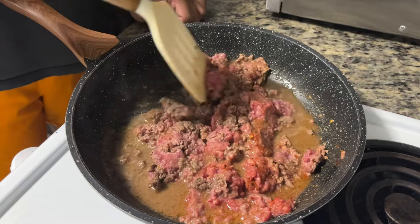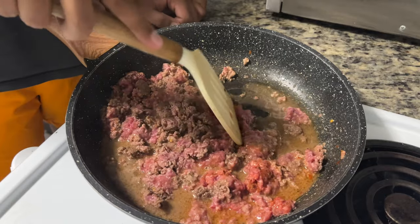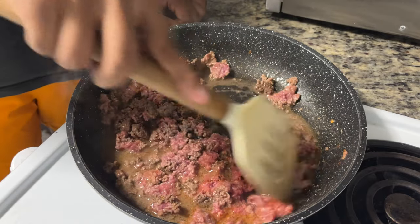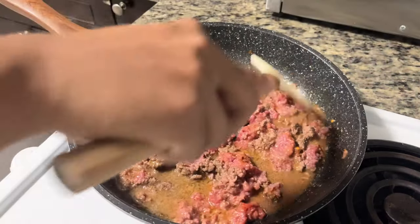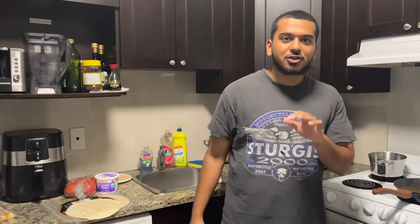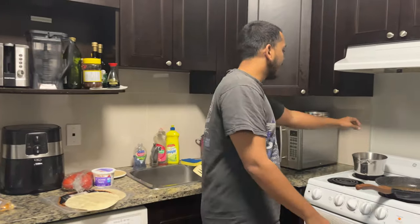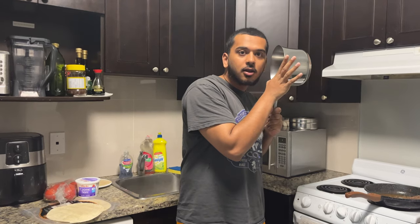First step: get your pan ready, get your base ready. Heat it up, put a little bit of oil in there, put the meat in. We're gonna add about a tablespoon and a half of water — actually I added way too much water, don't add that much. Add about a tablespoon and a half. Add the taco seasoning, mix it up, cook it through. We got the meat going and the pan going — this is where we're making our ingredients.